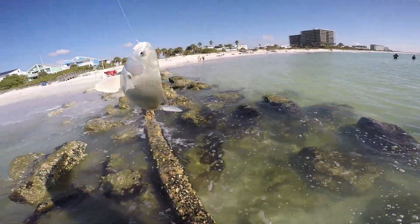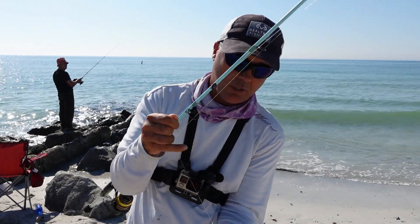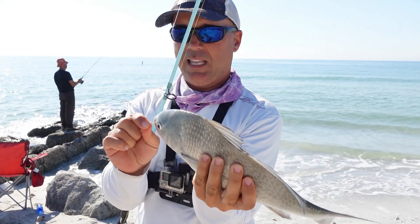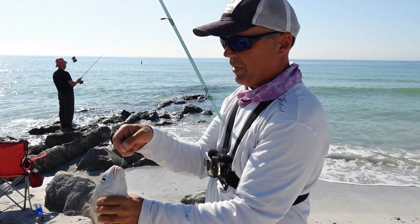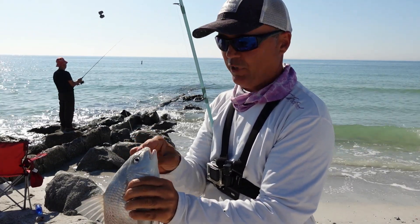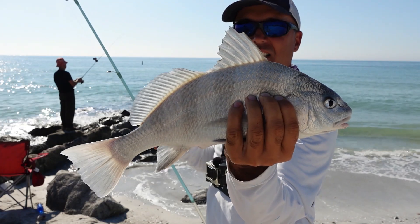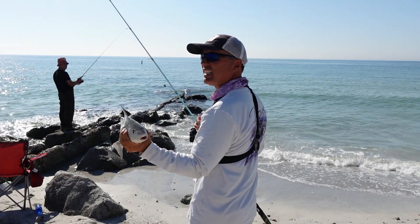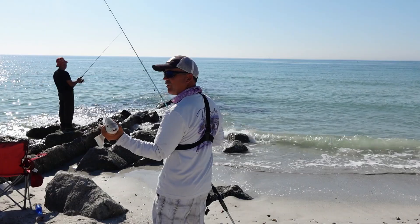That's a nice one — look at that, guys. Camera was off, we are using the GoPro. There you have it — a nice 20 inch drum. This guy is lucky. My friends that like to eat drum already left, so this guy got to go free. Starting your day with a nice 20 inch black drum — that's a black drum right there.